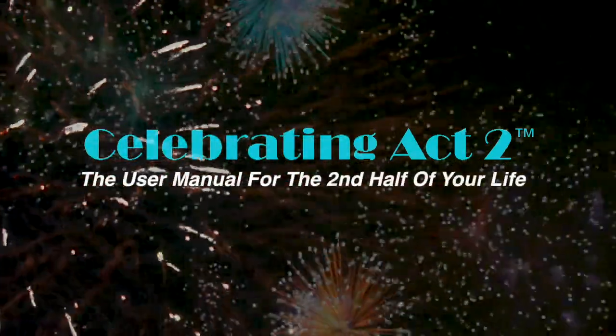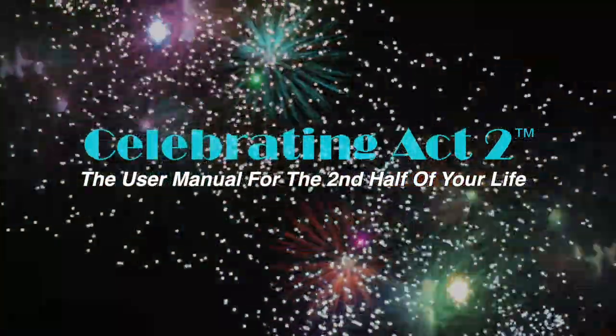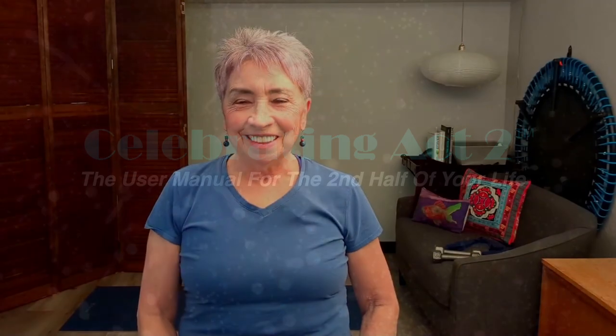Welcome to Celebrating Act 2 — the user manual for the second half of your life. Hi, I'm Donna Lynn from Vigor & Trim, a health and fitness membership site for people over 50, just like you and me.